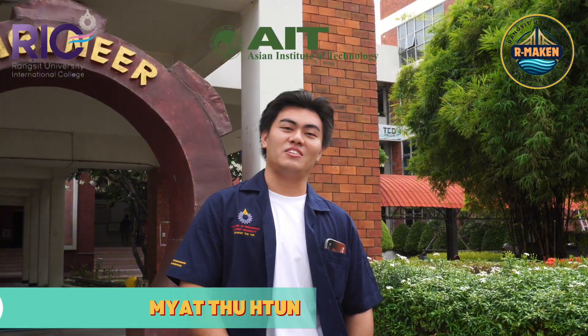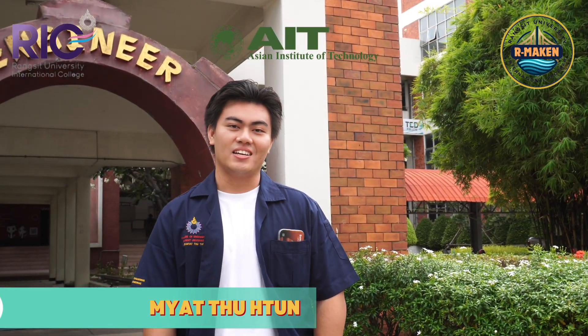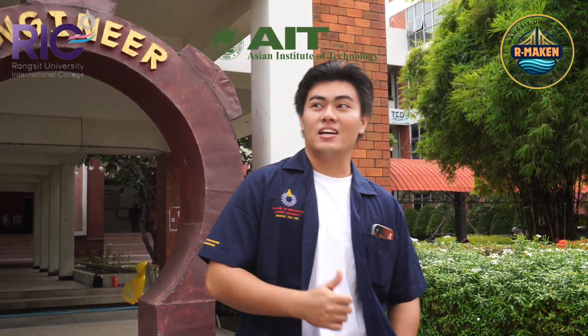Hi, we are Ami Khan, a team of civil engineers from Ransi University. Today, we will present about the Seismic Resistant Model Building.